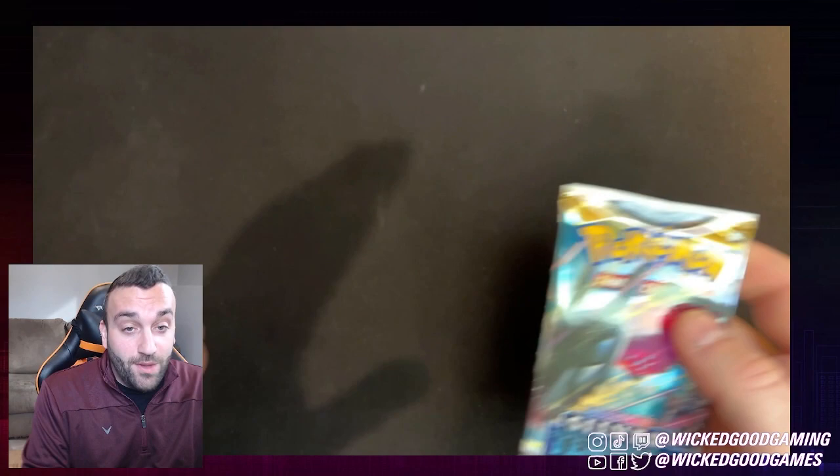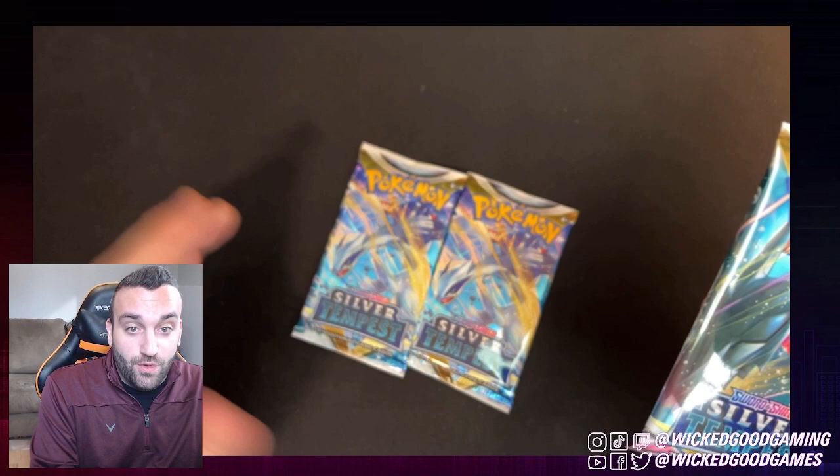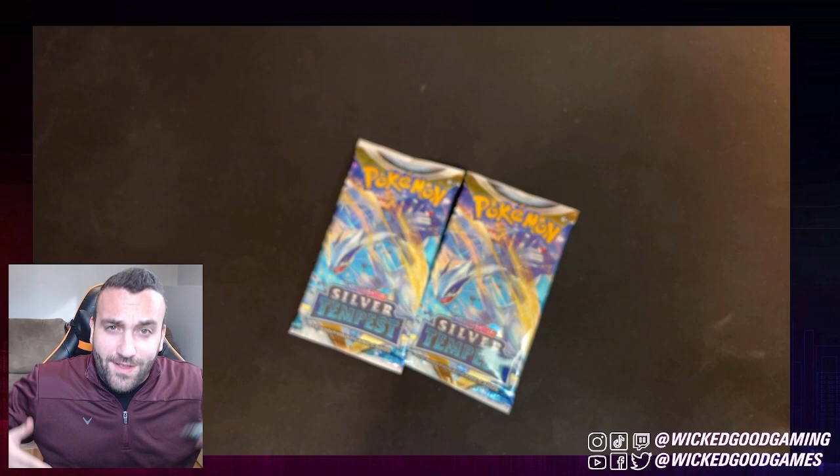So now we're getting to the Legendaries. We've got a Regidrago pack here, and then we've got our two Lugias. So if you think we're going to get a Lugia, throw it in the comments. Give me some hype in the comments — give me like a little Spirit Bomb in there. I need some love.